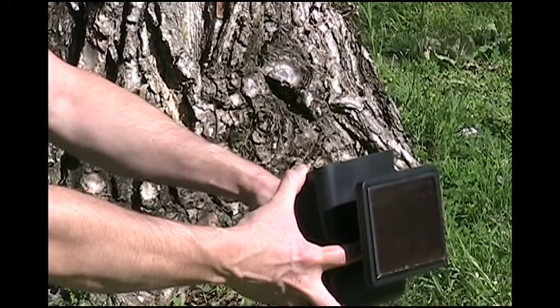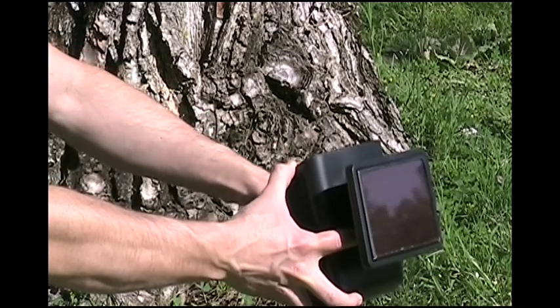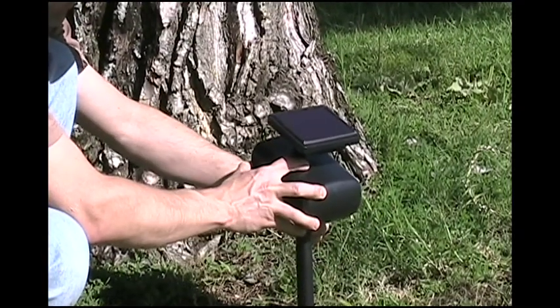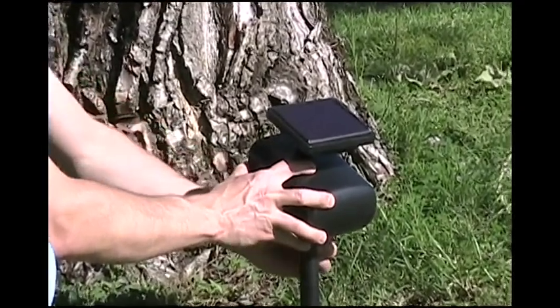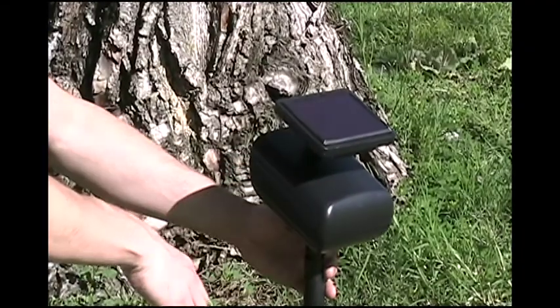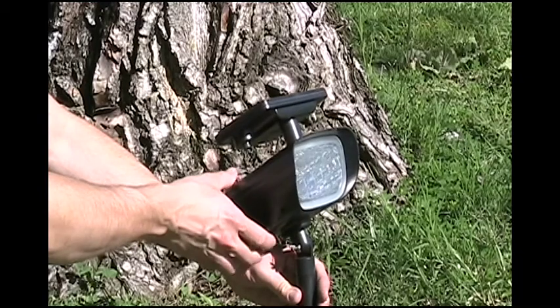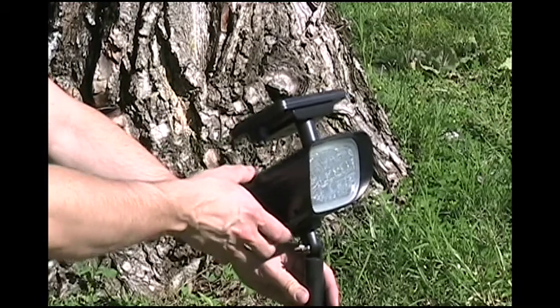These spotlights can be used to light up many different features of a landscape at night. You can create an interesting focus by putting light on an appealing tree or a flower pot. Another practical application would be to increase visibility along the exterior walls of a home, driveway, or walkway.